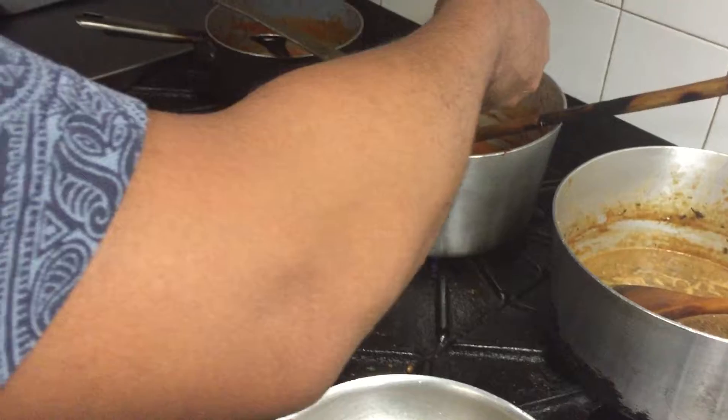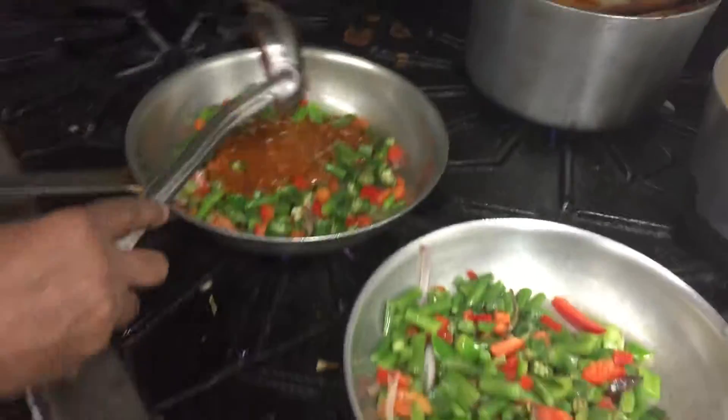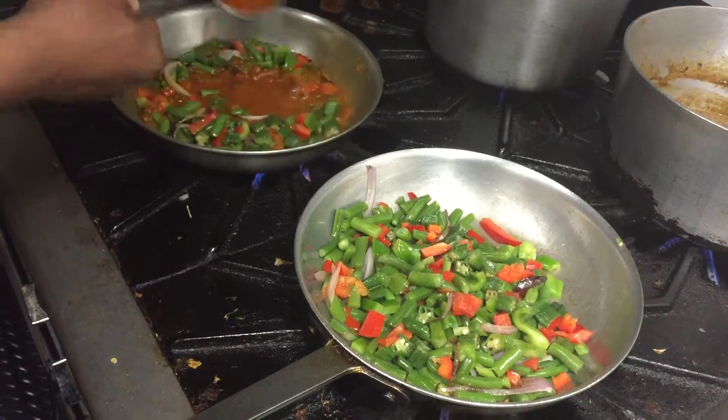This is a little too thick, we need to fire higher. We need it to be thinned out a little bit.